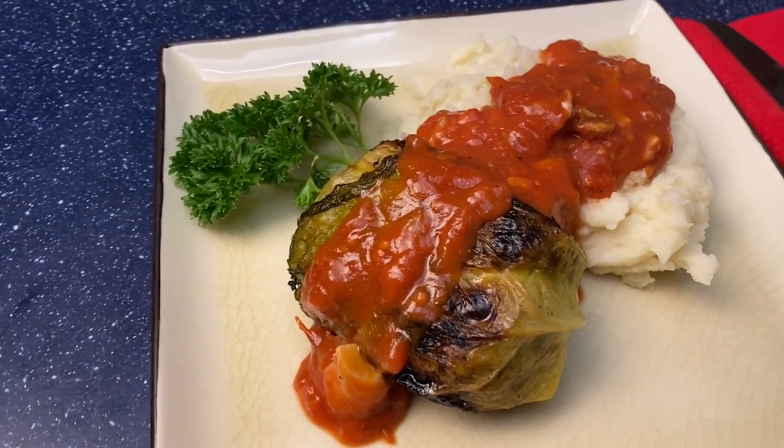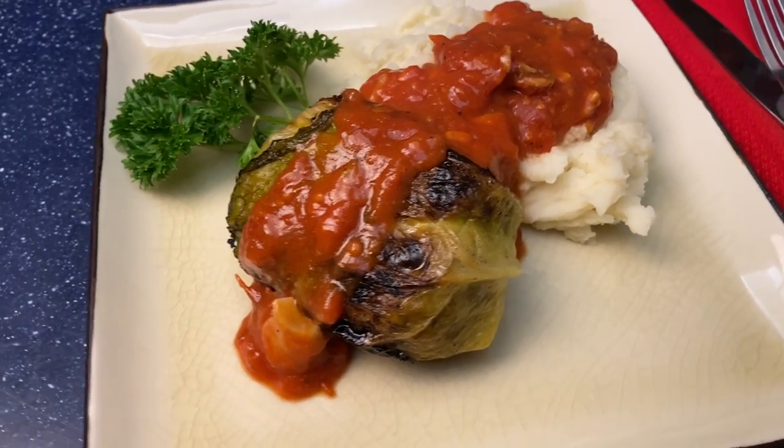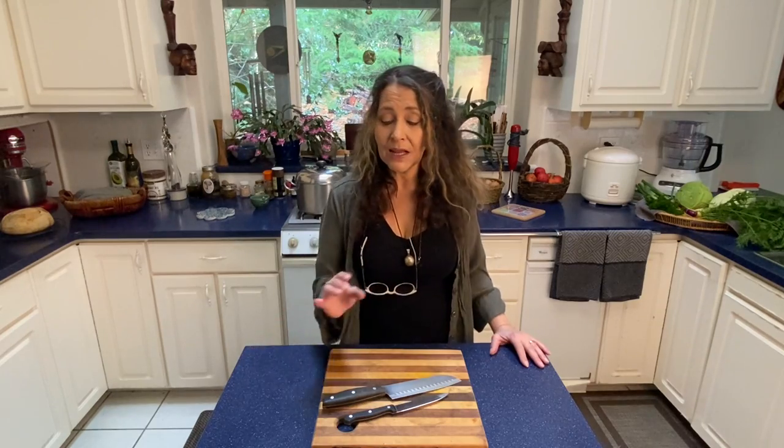Cabbage rolls are one of the dishes that I really loved when I was growing up. My mother made beautiful cabbage rolls and she taught me her recipe. Of course, my mother was not a vegetarian, so I'm doing my own little riff on it using a plant-based meat patty and a few other things just to beef it up.